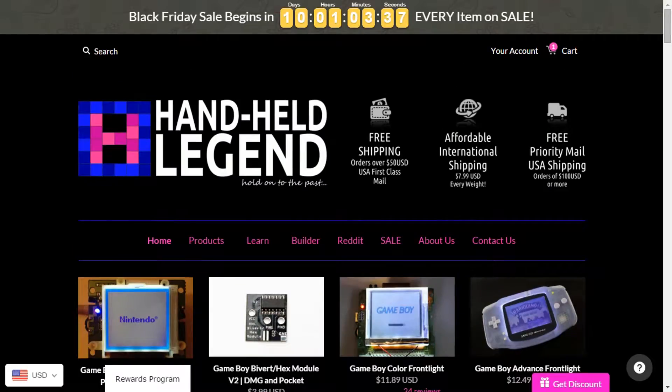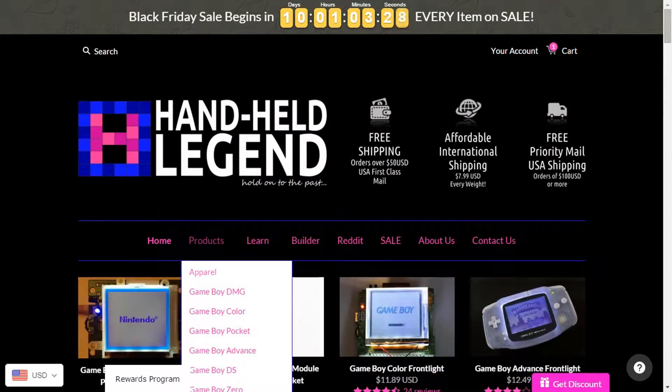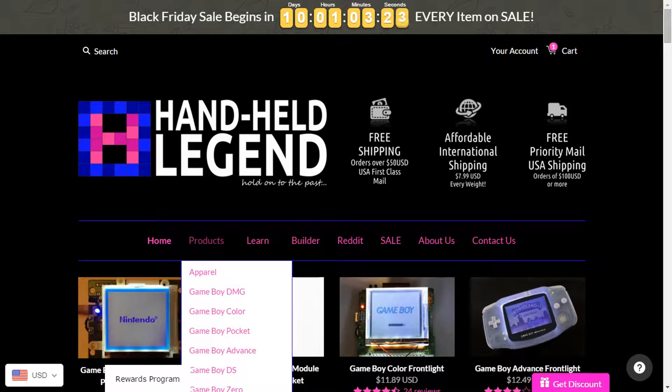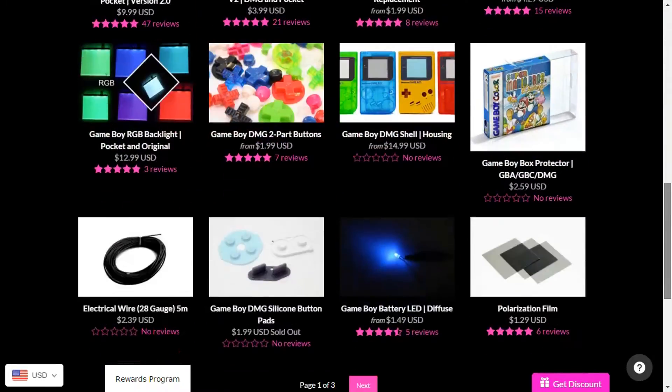Now before we start, I want to say that if you're looking to mod a Gameboy like this, or a Gameboy Color, or a Gameboy Advance, or a Gameboy Pocket, you can get all your stuff at HandheldLegend.com. That site basically has Gameboy parts and accessories and even mod tools. It has Sega Game Gear stuff too, like where you can put a backlight on a Sega Game Gear. You can get casings, parts, and glass screens for your DMG, Gameboy Color, or Gameboy Pocket.